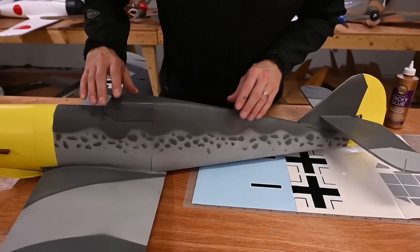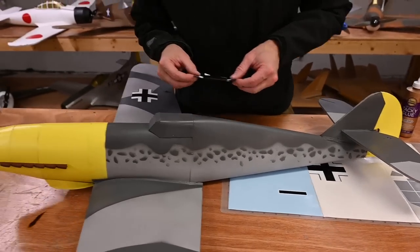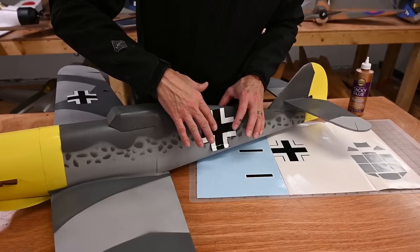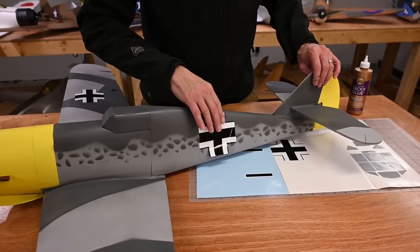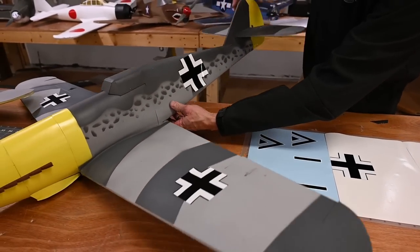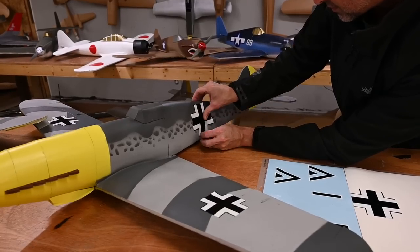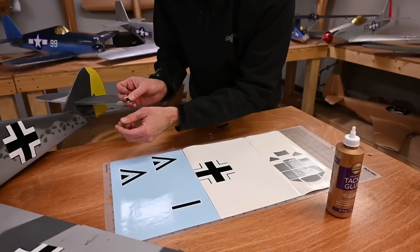Now let's add decals to the fuselage. Let's try to do this upside down and see how it looks. I'm not going to press it down all the way — I want to look at it from a couple of different angles and make sure that's where I want it. Check this side, twist it just a little bit. That looks good. I'm going to add the arrow and make sure it's right in line.